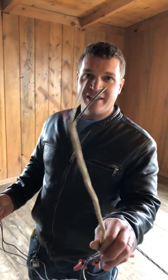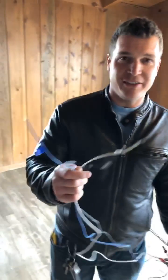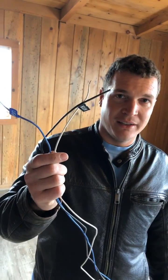Out of your ceiling you see this: you have a black wire, a white wire, a copper wire, and a red wire. And out of your ceiling fan you see this: you have a blue wire, a black wire, and a white wire. There are exceptions to every rule.